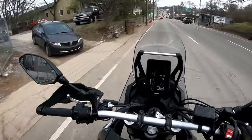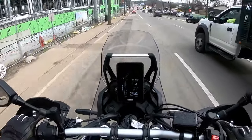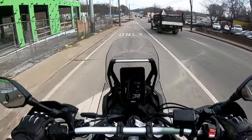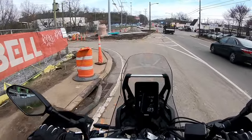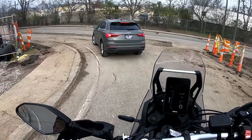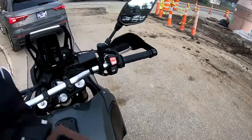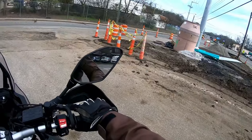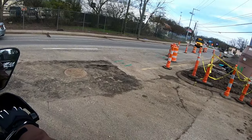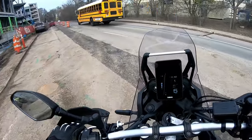One thing I really like about this bike for city commuting — going over a big bump there, pretty nice. My Triumph with the stock suspension would have just been rattling all around if I hit that bump. This is just kind of soaking it up. You still feel it, though — it's not like you're cruising on a cloud, but for off-roading you still want to feel the road below you.